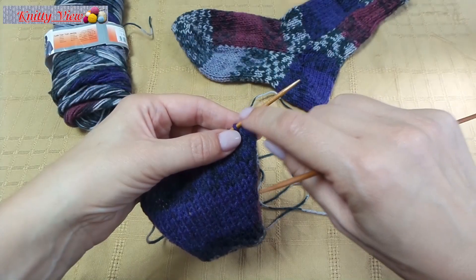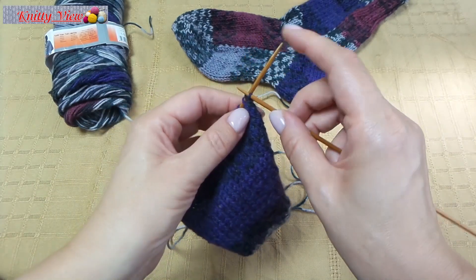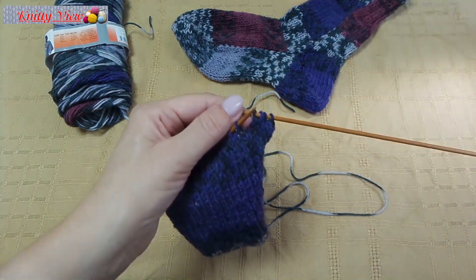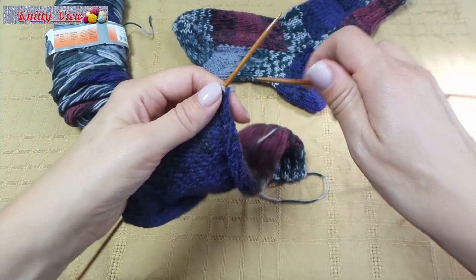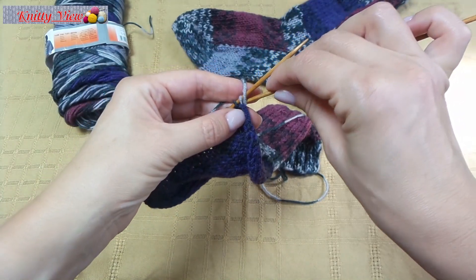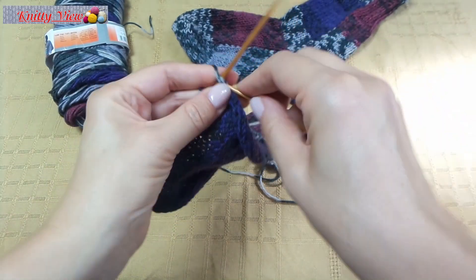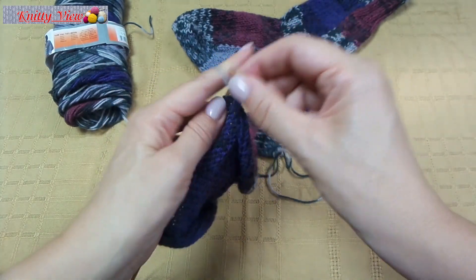Now work the first stitch, then knit 2 stitches together on each row — 2 stitches together and purl pattern. On the wrong side, work 2 stitches together and continue purl stitches.